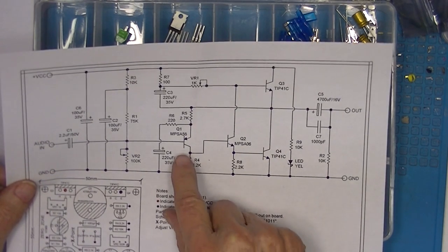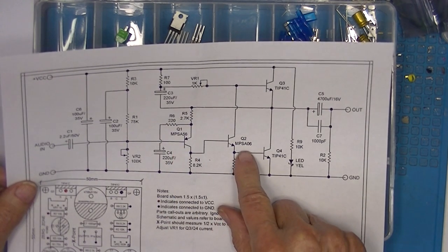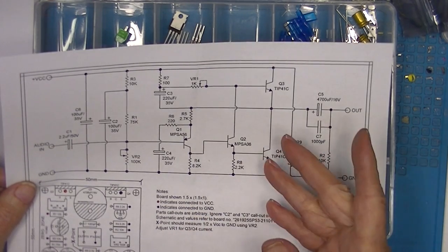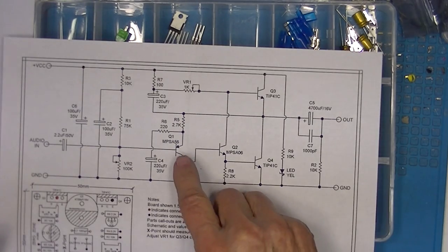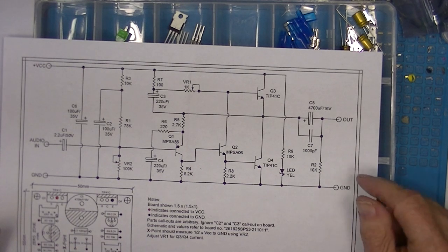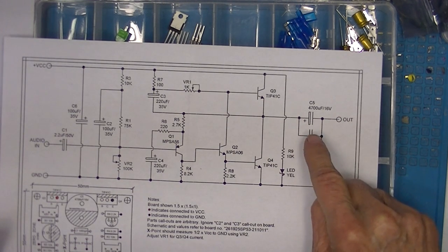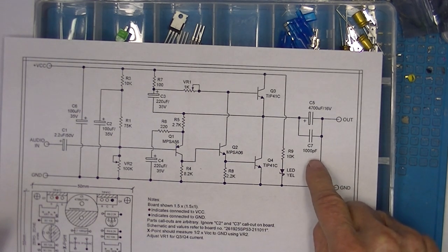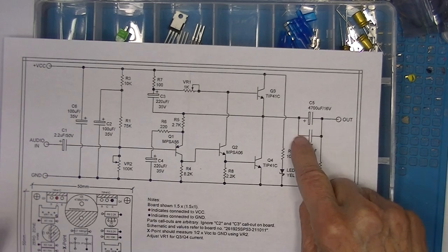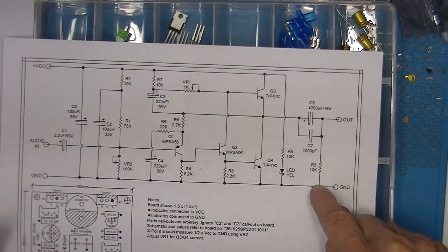In this case he uses an MPSA56 for the second stage and an MPSA06 — I believe these are complementary PNP/NPN. All of the technical specifications for these devices are in the subdirectory. In addition, he used fairly big output capacitors — twice as big as the last kit — and he put a 1 microfarad bypass capacitor in parallel with the output, with the same 10k resistor.